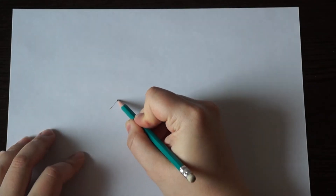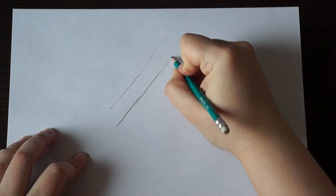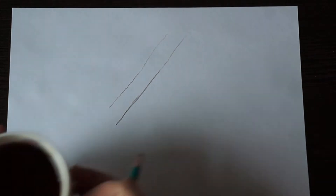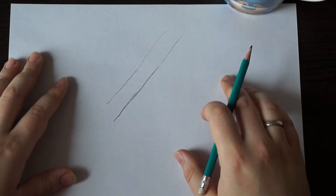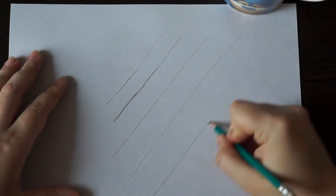Первое. Не бойтесь ошибок в процессе тренировок. Страх вызывает дрожание руки, а дрожащей рукой ровную линию провести не получится. Постарайтесь успокоиться, включите любимую музыку, окружите себя вещами, вызывающими комфорт и стабильность. И спокойно, в одно касание, начинайте проводить линии на бумаге.